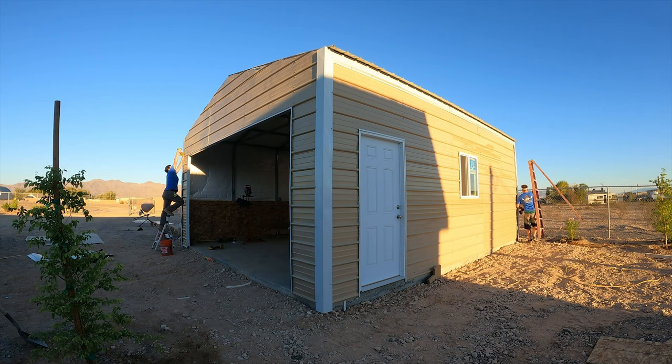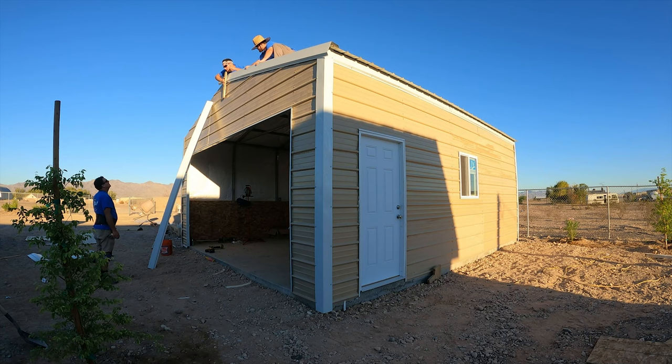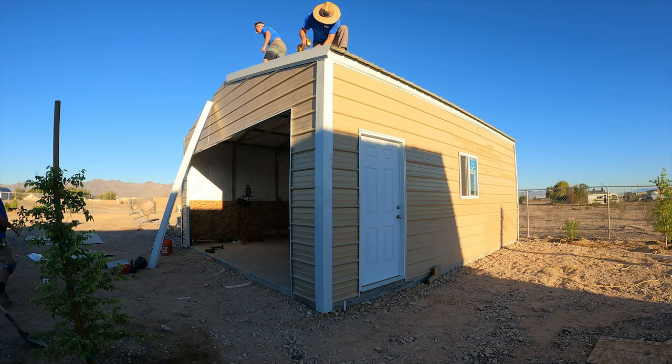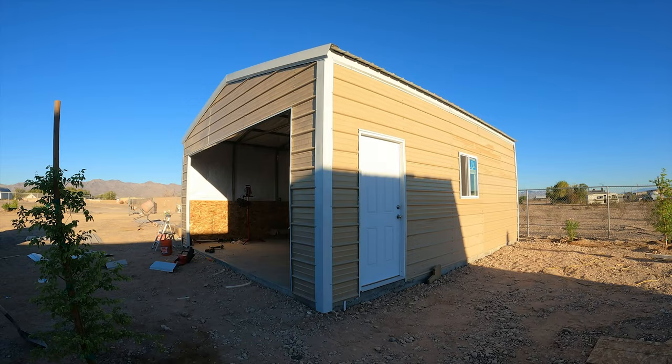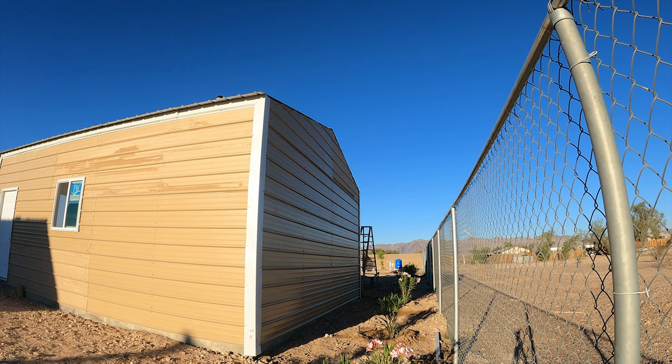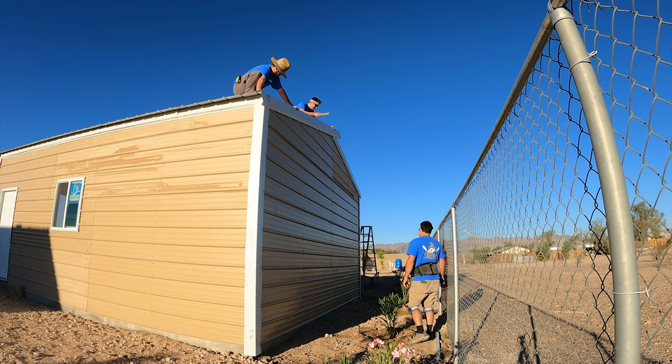Here's some of the trim going on — we've got corner trim, eave trim, and gable trim. The eave trim goes underneath the roof sheeting overhang. The order is: put the eave trim first, then the roof sheeting, then your corner beads. Gable trim goes on last, and where the gables meet at the peak you'll have a slight angle cut, and you want those to overlap.